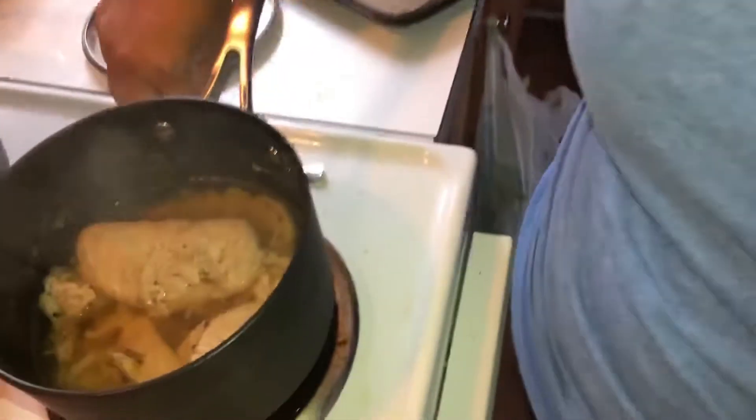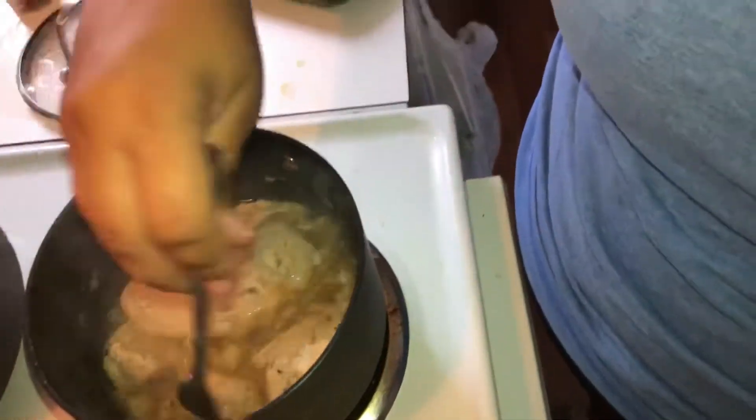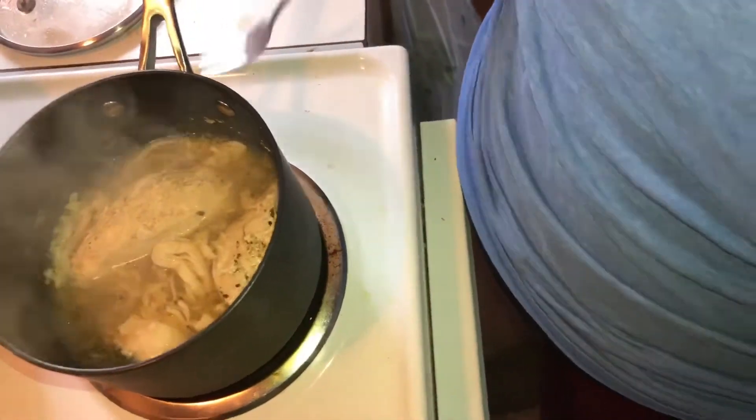We have some chicken breasts right here. I used chicken breasts because that's what I had on hand — they were easy to cook and boil. Chad is actually going to shred these and we're gonna put them in the bowl.